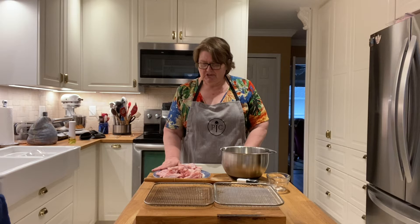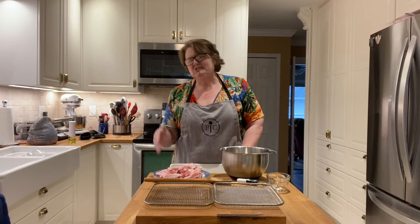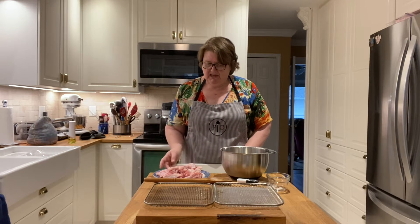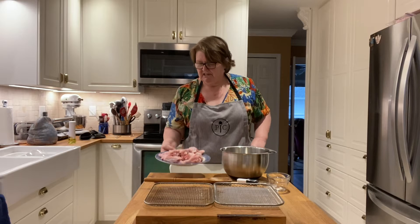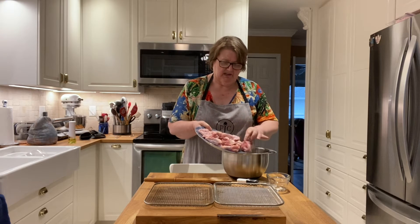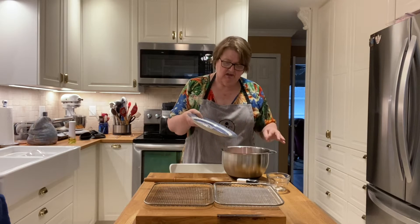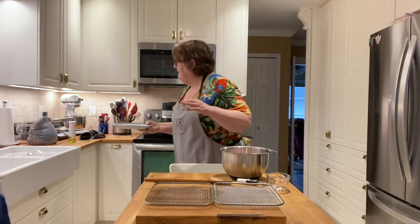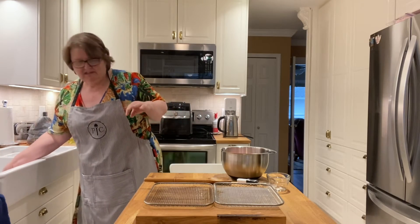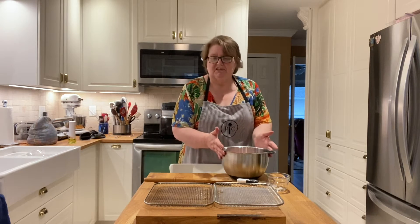So I have portioned out here two pounds — just about two pounds one ounce — of chicken wings, drumettes and tips, and we're going to put those right in our Pampered Chef stainless steel bowl.